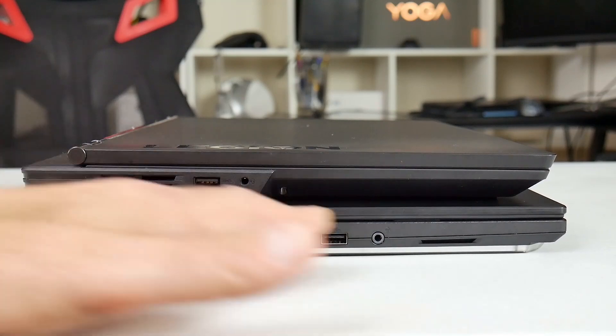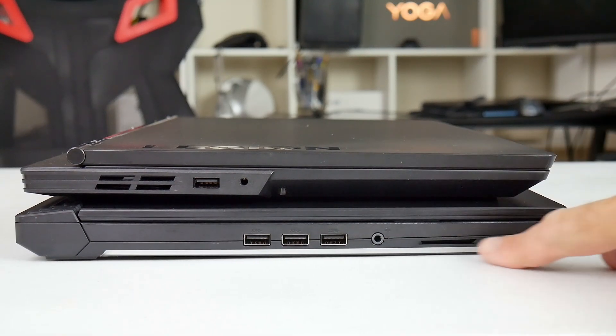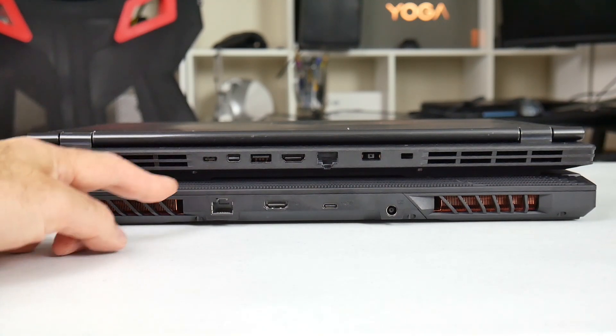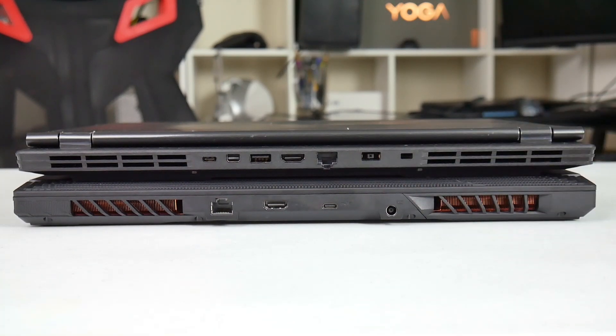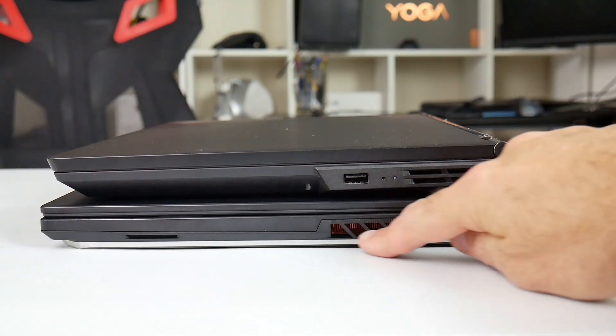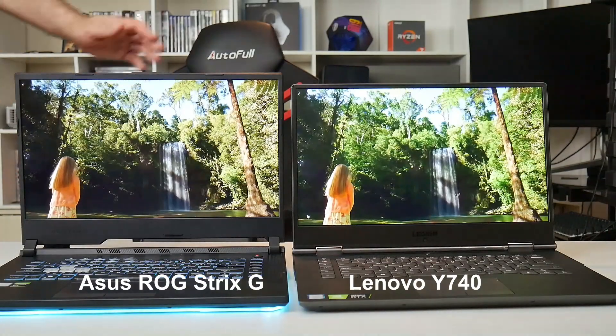Comparing it to the Y540 here — most of the ports on the ASUS ROG Strix G are on the left-hand side. No air vent there, but you do have three USB 3.1 Gen 1 Type-A ports and a combo headphone/microphone jack, plus the speaker grille. Around the back you have the ethernet port, HDMI port, and a USB-C port — no Thunderbolt 3, just USB-C — plus the power connector. The right-hand side has no ports at all, just the speaker grille and the air exhaust for the GPU.